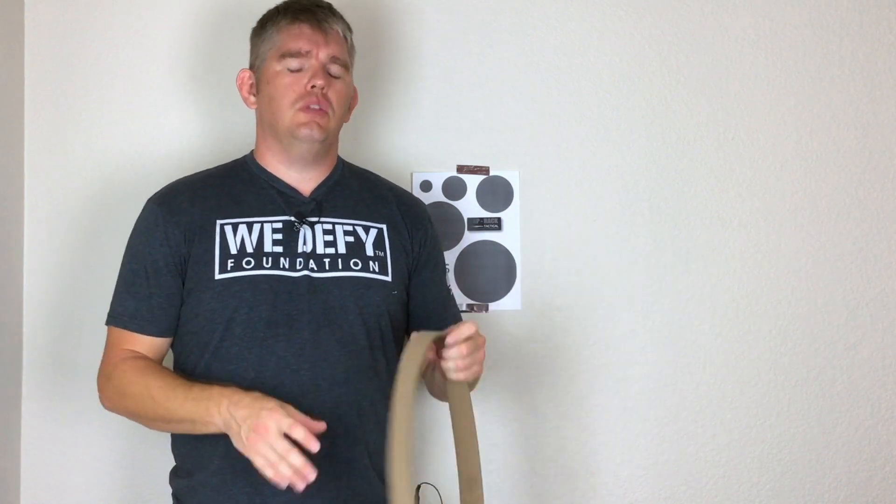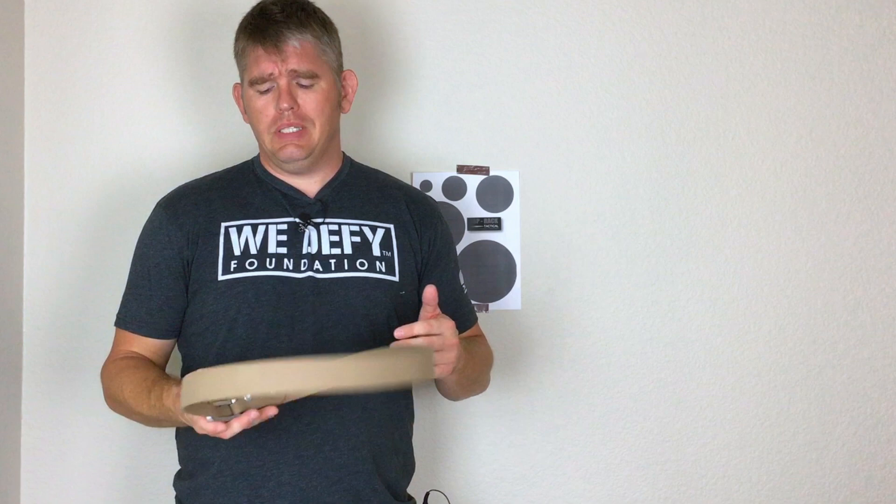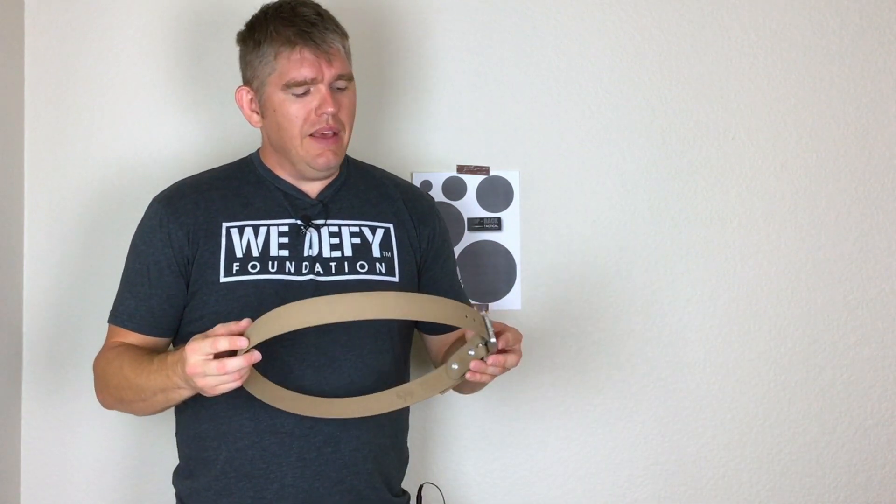It makes it a little bit more difficult sometimes to put on, but once it's on, the gun, the belt, the pants — they become one piece. They are secured.